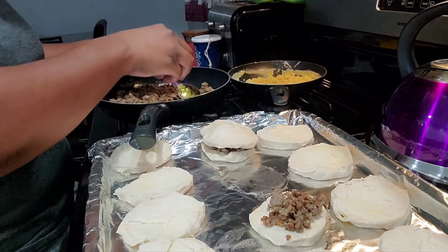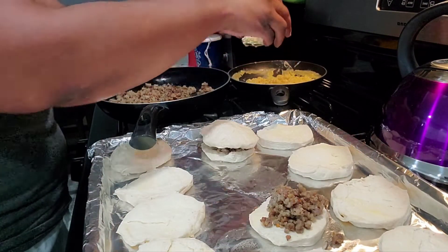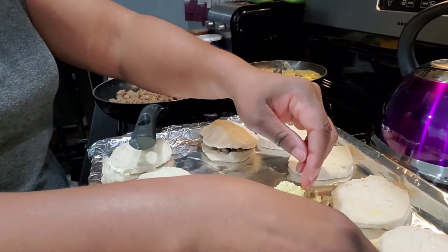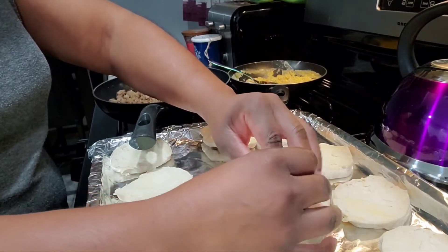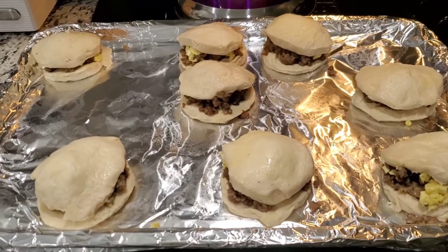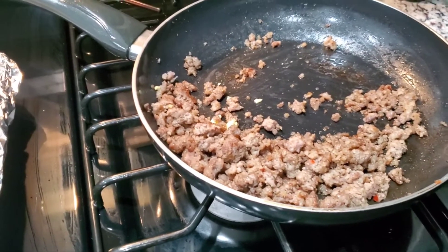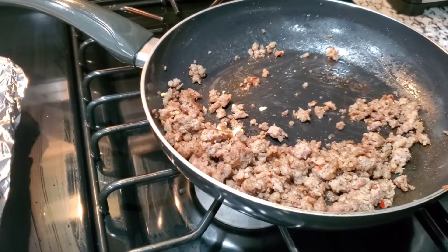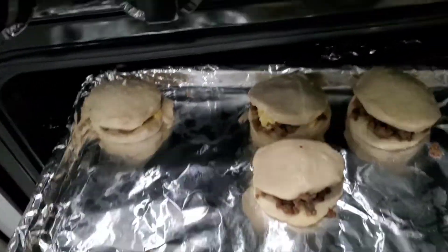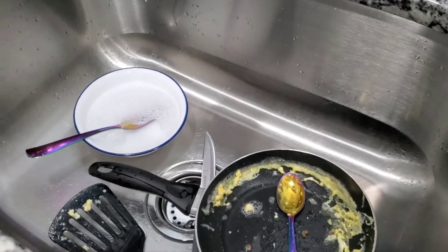Whatever sausage you have left over, you can do whatever you want with it — make some more or save it for a different kind of breakfast another day. You can also make grits on the side if you want, or some hash browns, or just eat the breakfast sandwich on its own — that'll be fine as well. Okay, now that we got these all assembled and ready to go into the oven — I still have some sausage left — we're gonna get these in the oven, let them cook, and I'll clean up the kitchen and be back.